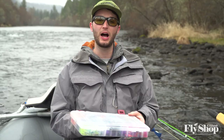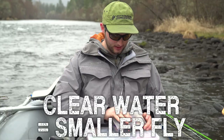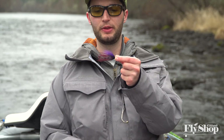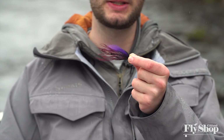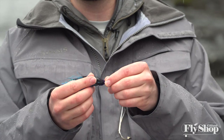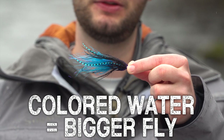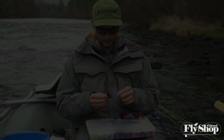The other part of clarity is the size of the fly. In clearer water you can get away with smaller presentations. In winter on the upper river in clear water, I'm usually fishing a fly about three inches long — it's easy to cast and still shows up well. As things color up and I want a fly that shows up more, I might go an inch to an inch and a half longer. That extra size will be more visible and more present to the fish in turbid water.